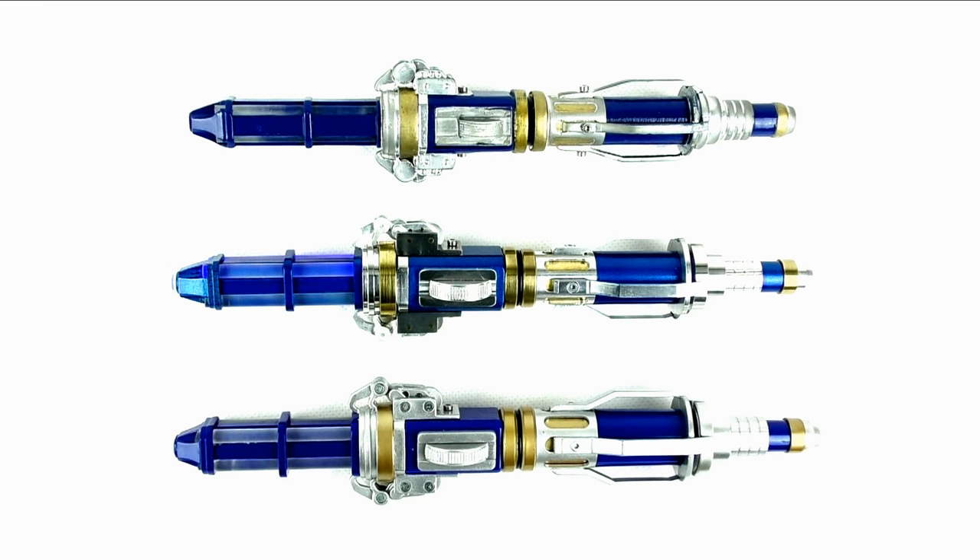Doing a size comparison, you can see that the toy wasn't far off in its sizing, but you can no doubt tell the difference between it and the replica in terms of aesthetic design. And as for the Ashton Sonic — well, the less said the better.